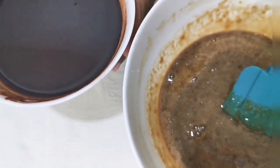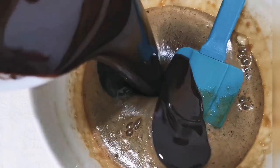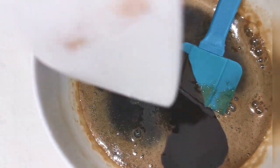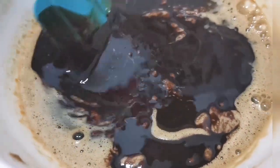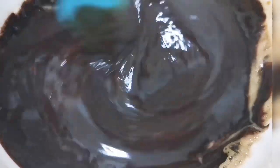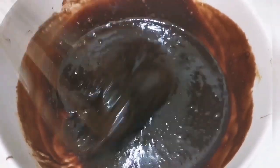So now I am going to pour it in. Let's start mixing this. Our mixture is very good.